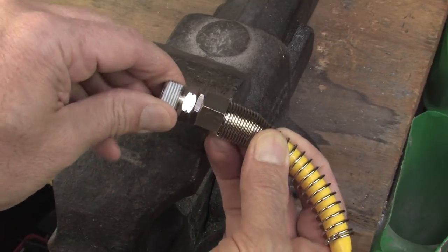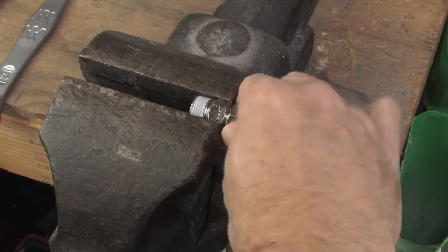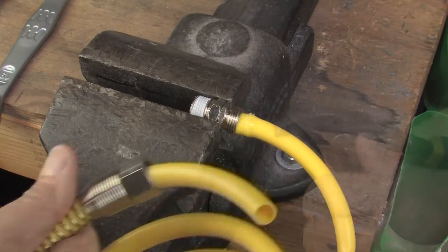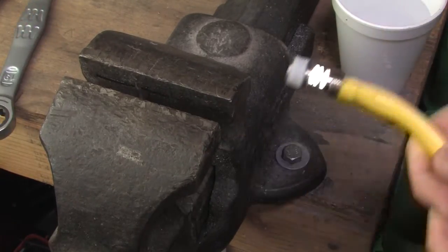Right next to the swivel nut you can see there is a lock nut. Grab that with a wrench or stick it in a vise, break it free and unscrew the spring guard end, and slide the spring guard back onto the coil so you don't forget it later. Remove the old nylon hose, which is going to require some effort because it is really tough stuff, and be careful you don't mess up the nipple.